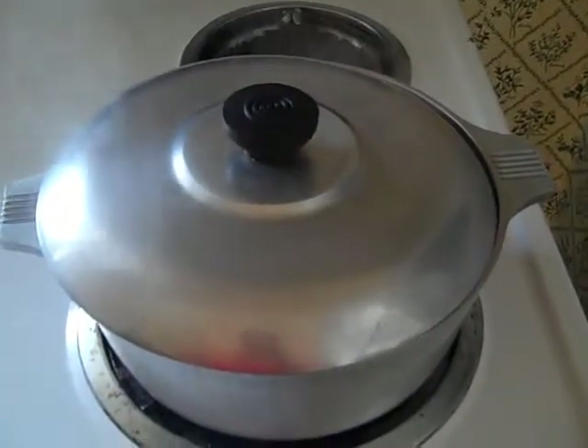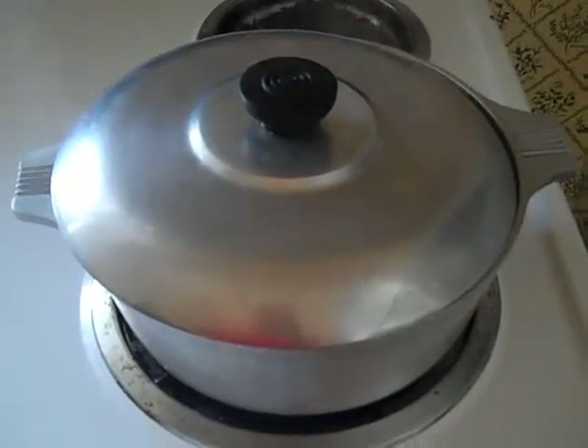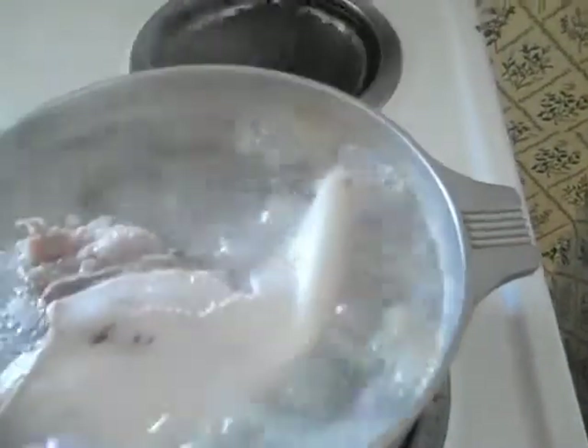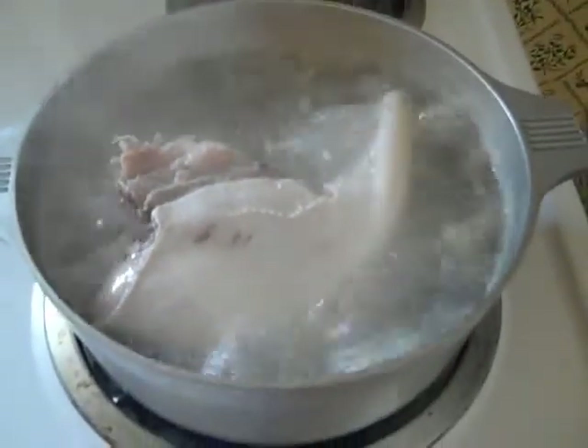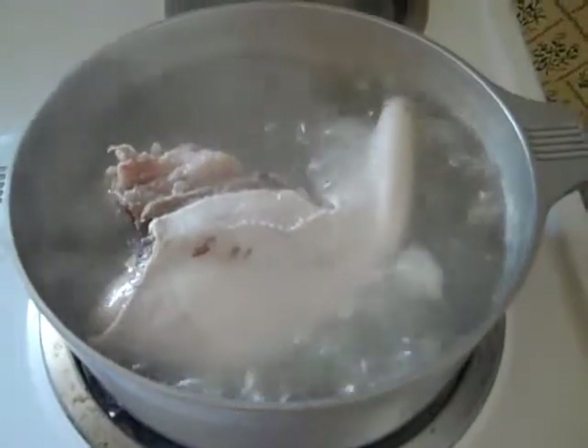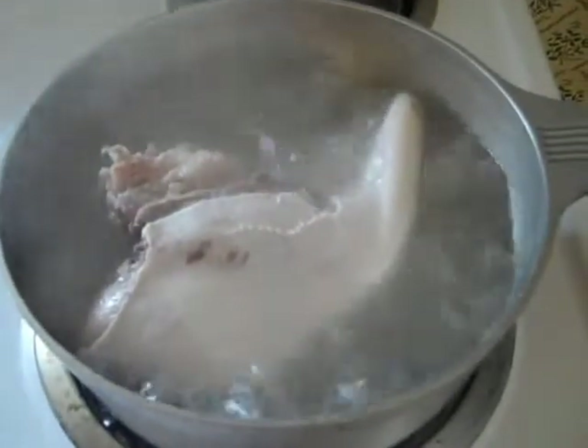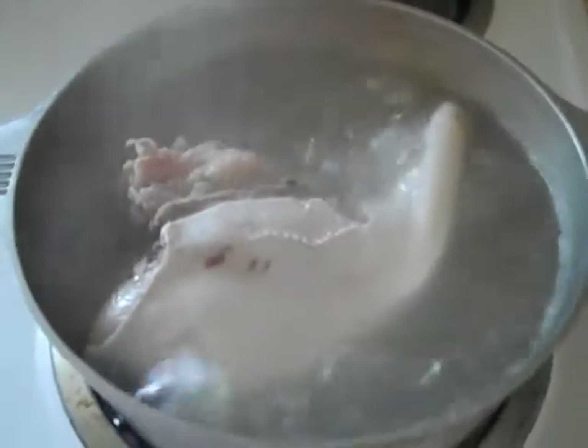The tongue has been boiling for about half an hour now. I've put a lid on top of the pot and it's boiling at a fair rate. It's at a medium-high-ish boil. I've had to replace some of the water, of course. You can see this outer part of it is very white — that's the skin of the tongue that's going to have to be removed. I did turn it once and will turn it again in about 10 minutes.